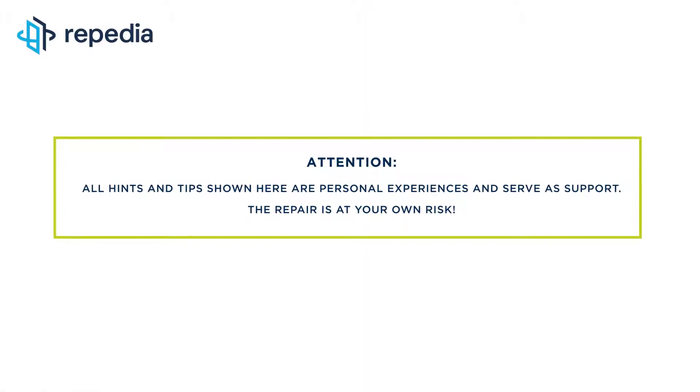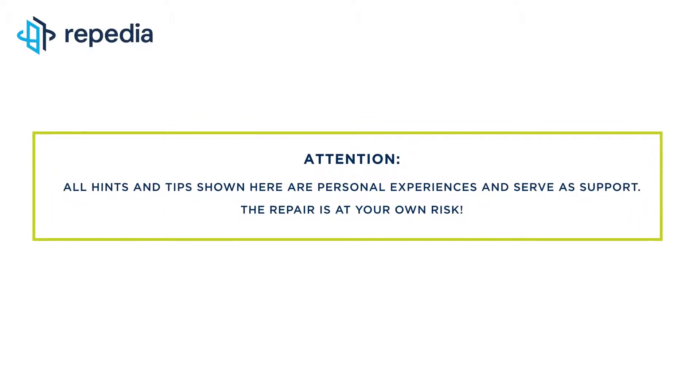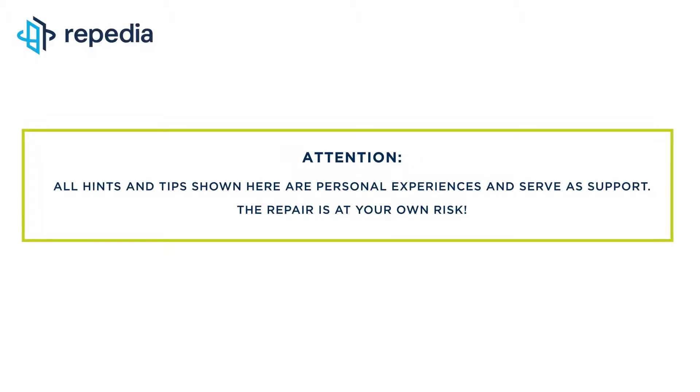Attention! All hints and tips shown here are personal experiences and serve as support. The repair is at your own risk.